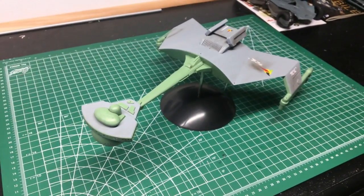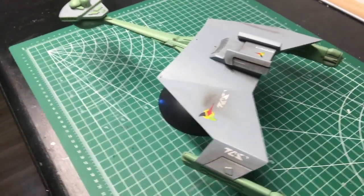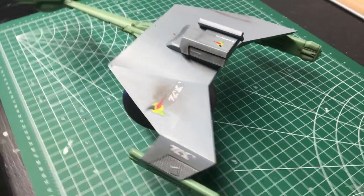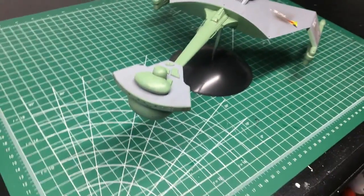Here is a look at the Klingon D7 Battlecruiser — the overall look. I used Light Ghost Grey by Model Master and Pale Grey for the contrasting green, also from Model Master Bulletin Acrylic.